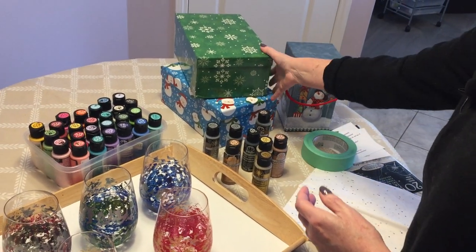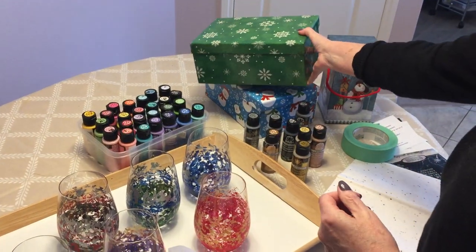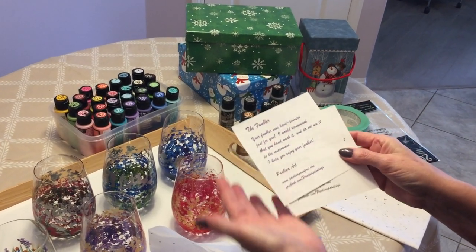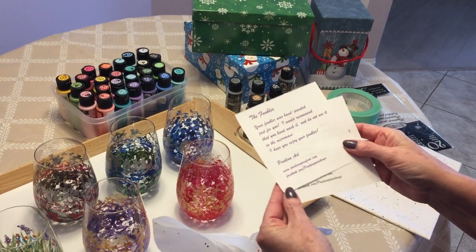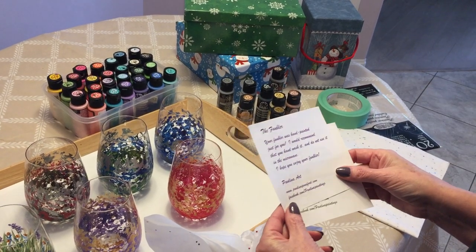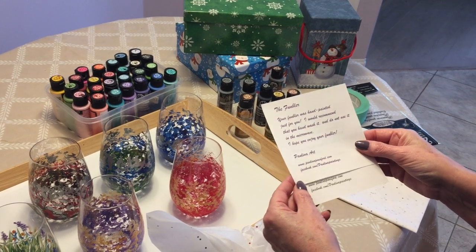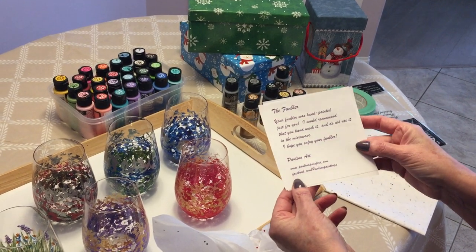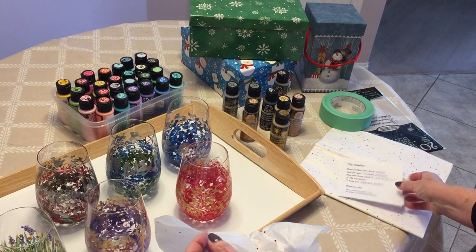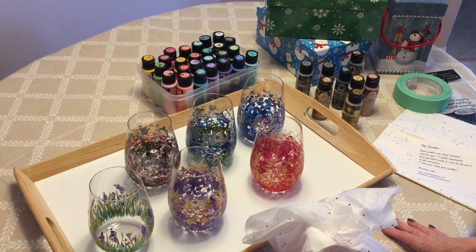Another thing I'm going to include in the gift is some information about the funblers — that they were hand painted just for them. I would recommend washing them by hand even though after they are baked they are supposed to be dishwasher safe; I feel it's better to wash them by hand. Last but not least, I included some information about myself, my website, and Facebook.